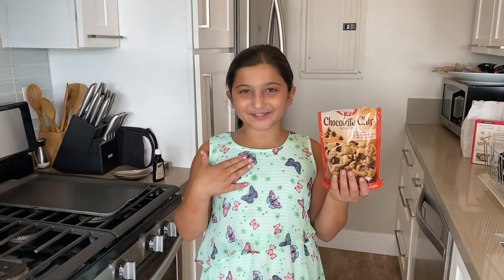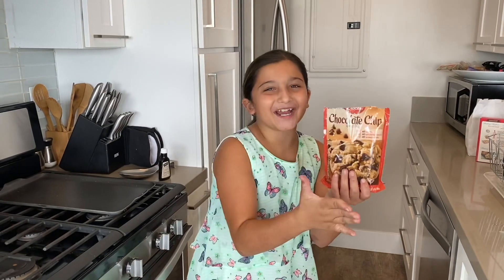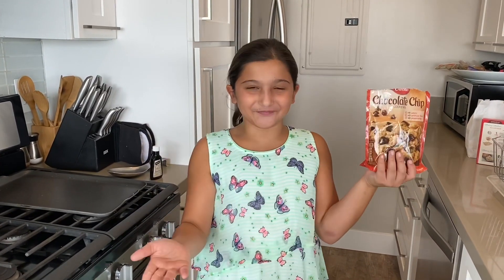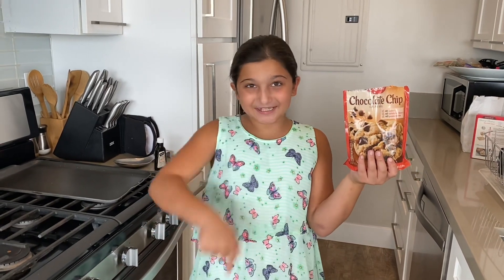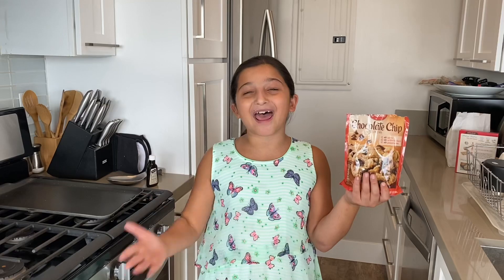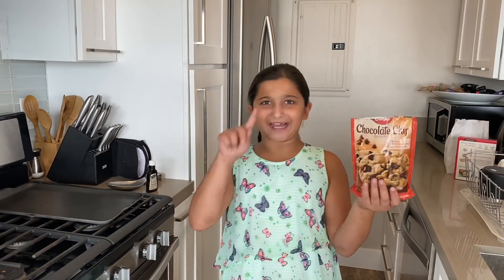Hey guys, it's all of us today — Gabe the Baker. Today is my first video, so I decided we should make some simple chocolate chip cookies. Before we get started, leave a comment down below, subscribe, and ring the bell to receive notifications every time I post a new video.